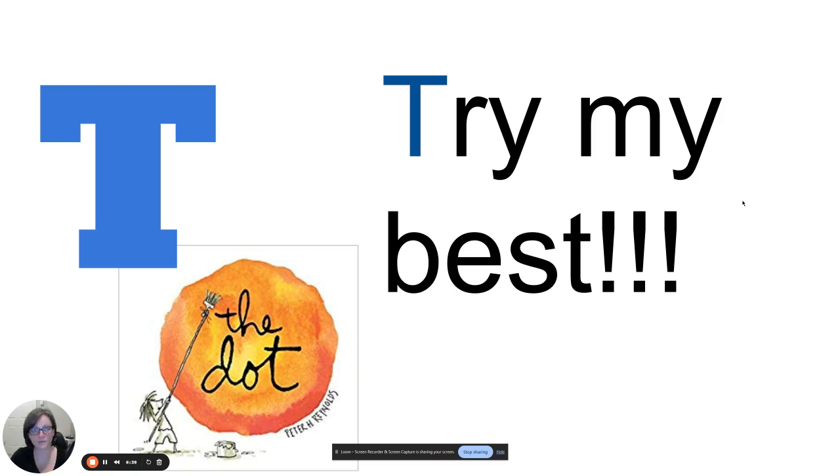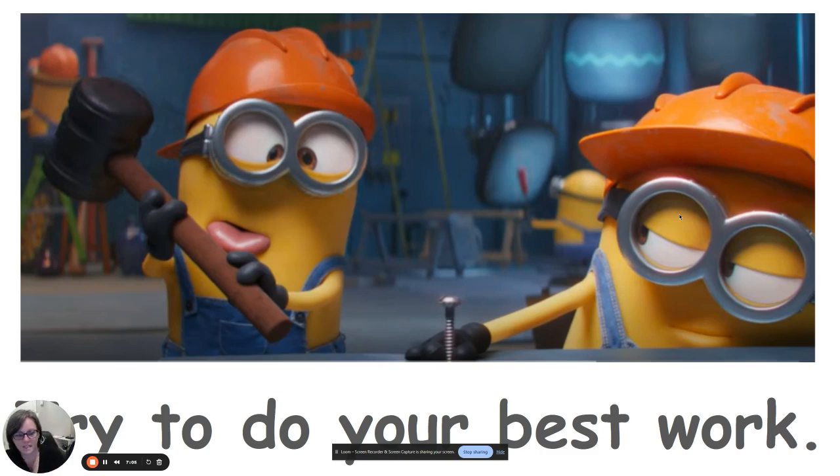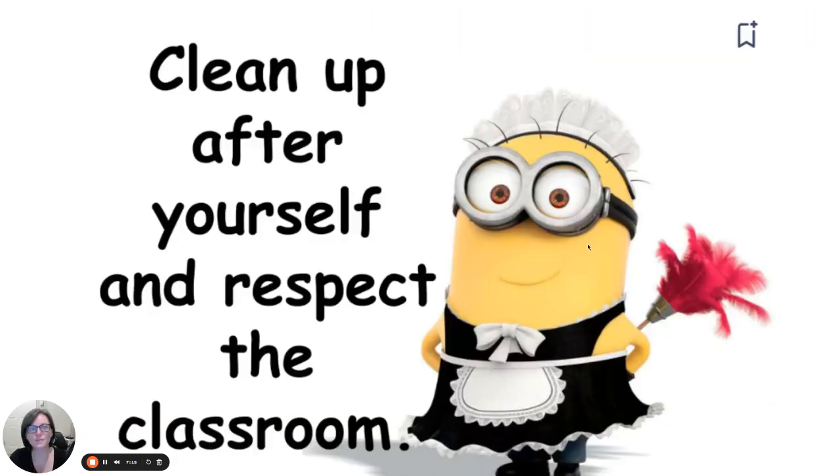The last rule — and this is a big one for me — just try your best. There are so many options in art class and you get to be so creative. Sometimes it's a little overwhelming because you get to do so many things, but just try your best, and if it doesn't work out, that's OK — that's part of the learning process in art. Sometimes we make things and it doesn't work. Sometimes I make things and they turn out really bad, and that's OK — I probably learned something through that process.